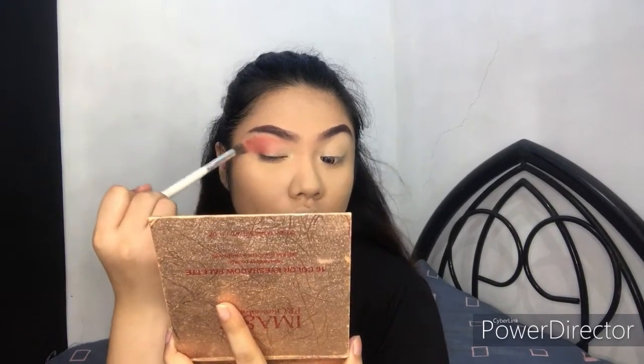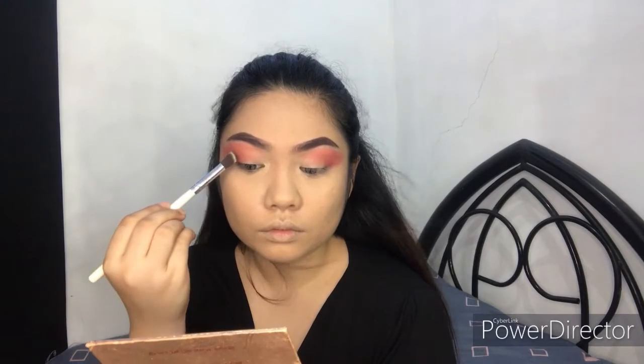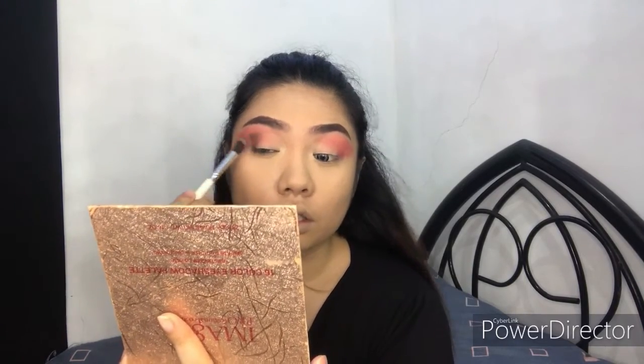Don't worry if it looks like a mess right now — we are doing a cut crease, so the eyeshadow will mainly be focused on the upper part of the eyes. I'll be getting the black eyeshadow from the same palette, putting it on the outer corner and blending it all together. I'm just using two eyeshadows for this look.